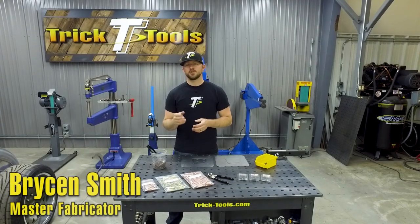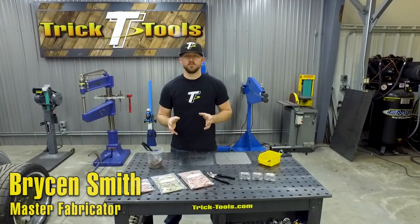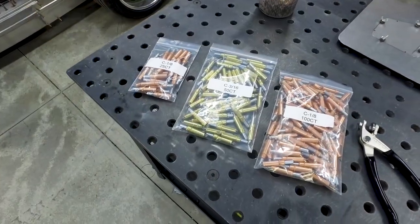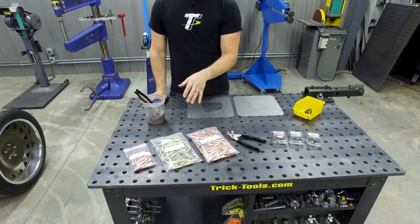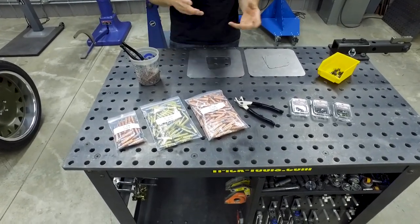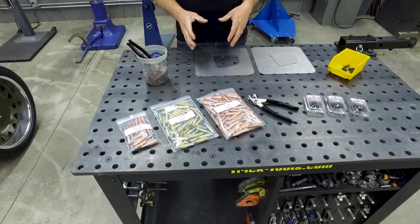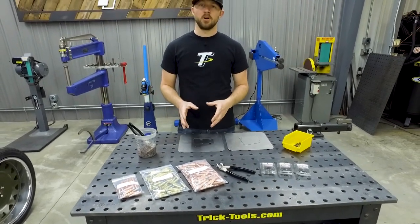Hey, I'm Bryson with Trick Tools, and I'm going to show you guys a pretty old-school but neat way to hold your panels together when you're working on a sheet metal project. We offer these — they're called clecos. It's a pretty old-school tool that's been around for a long time, since the early 1900s during aviation fabrication, to hold panels together before riveting. They've turned into a pretty good option for holding your panels in place while you're working on patch panels and other things.